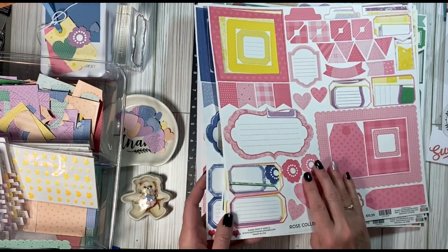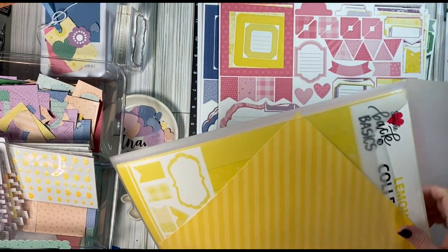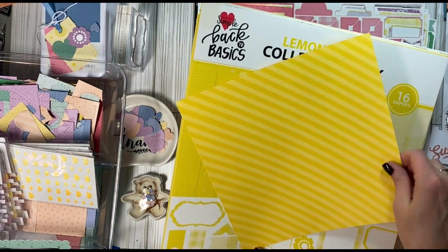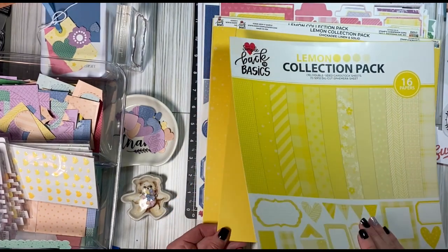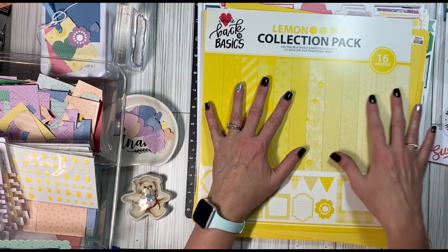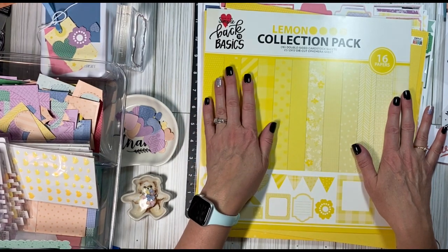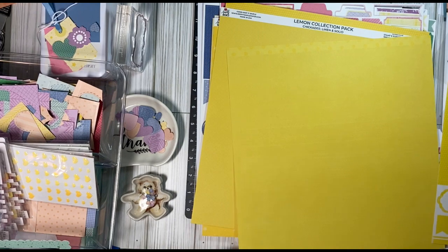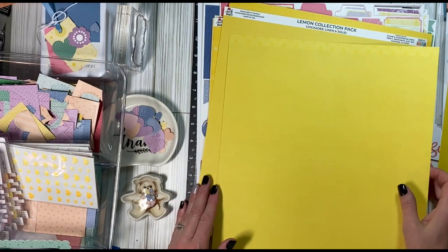Today I'm using a lot of Keep It Simple papers — these are called the Back to Basics papers. They come as 16 double-sided cardstock sheets with texture; they're nice and heavy weight. There are kind of three colors in each paper pack: a brighter one, a medium, and then a light. They're double-sided and they have a nice 12-inch border strip that could be used. This is the yellow.